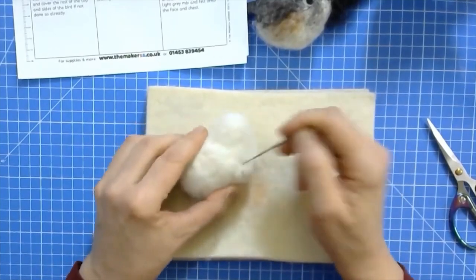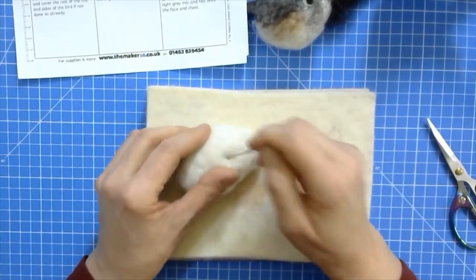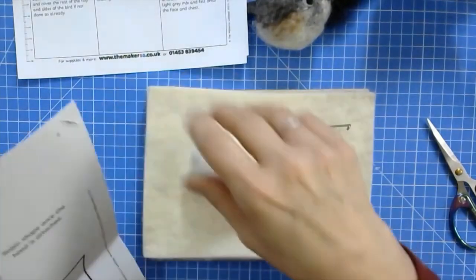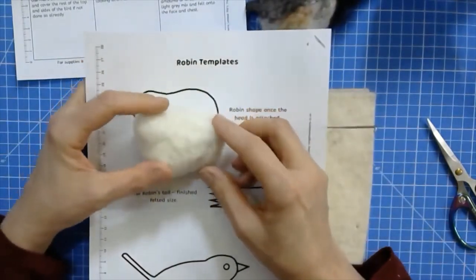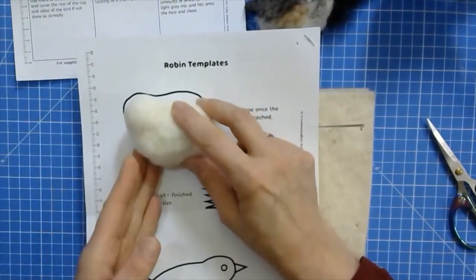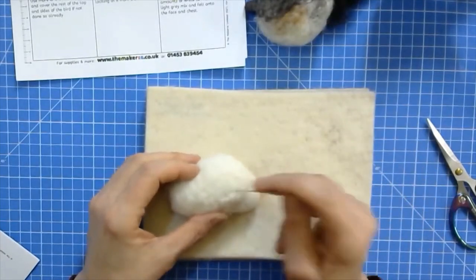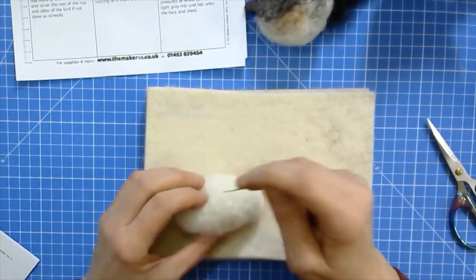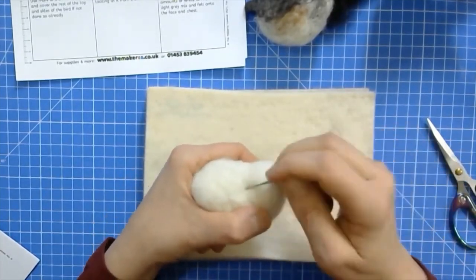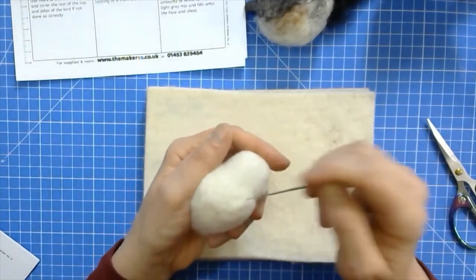Just keep stabbing the wool in - it might take a little while for it all to neaten out and creases to disappear, but you'll get there. What will help you is that on the robin instructions you've got a template you can follow. If you've got this template, that's where you're heading. I can see this needs to be felted in a little bit more here, but otherwise it doesn't look bad at all. You can sculpt it while fastening on that soft sheet by stabbing at a shallow angle into the bird.